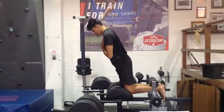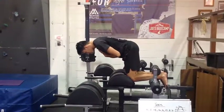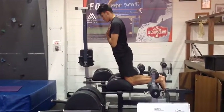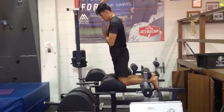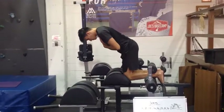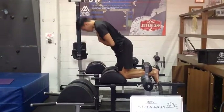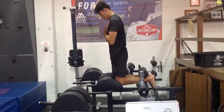Keeping his hips directly on top of his knees, he's going to fold at his hips, keeping his back nice and straight, and push his heels or achilles up into the pads. He then uses that to help pull himself back up to standing straight — folding at the hips, hips stay on top of knees, and squeezing to bring himself back upright.